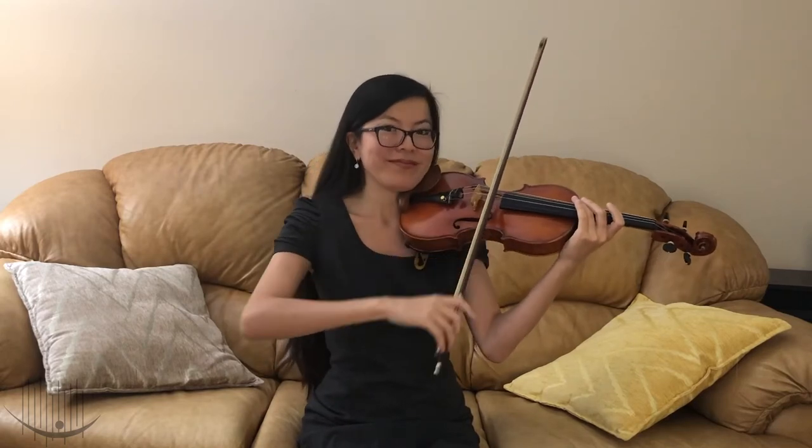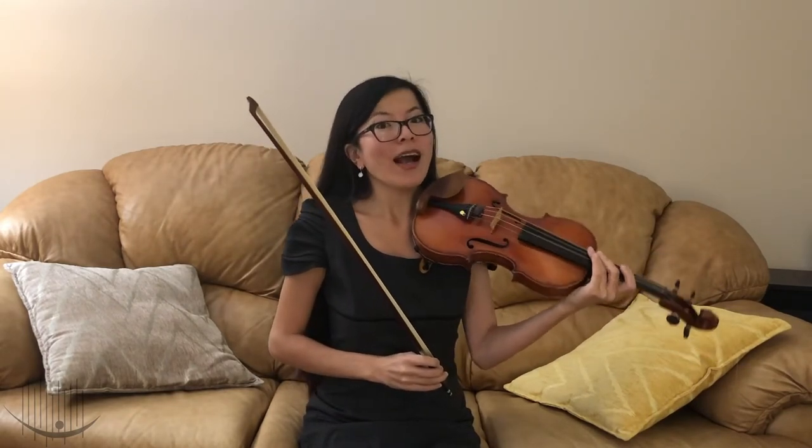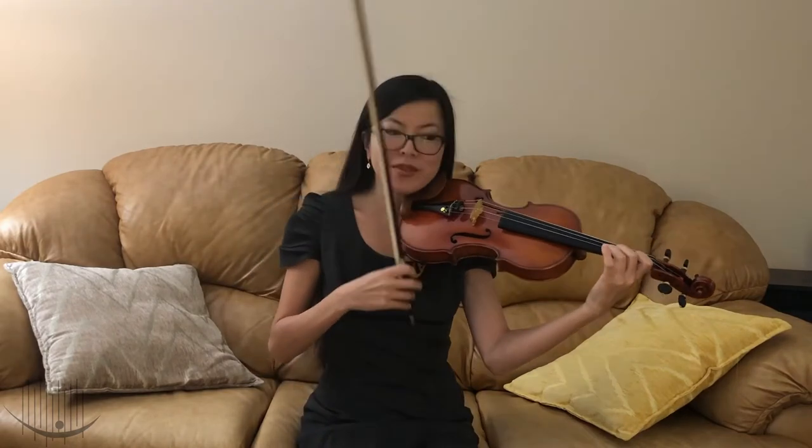To play the violin, I also need a bow, which is made of wood and horsehair. To produce the sound, I need to place my bow on the string and simply move it. To play different notes on the same string, I need to put my fingers on the fingerboard.